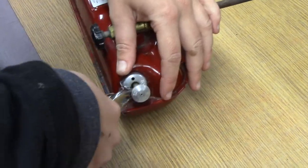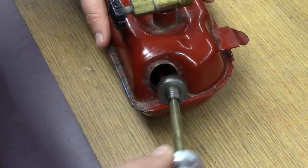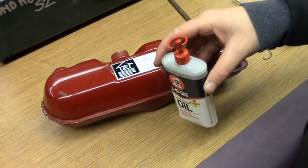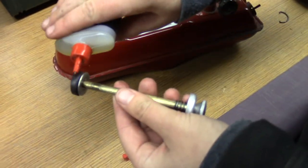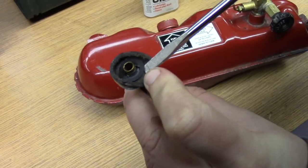To remove the pump cap, use pliers to remove the D-ring, then pull the whole assembly out. Some caps you just need to turn counterclockwise to remove. It is important to lube the seal to keep it functioning. If the seal is too worn out, it may have to be replaced.